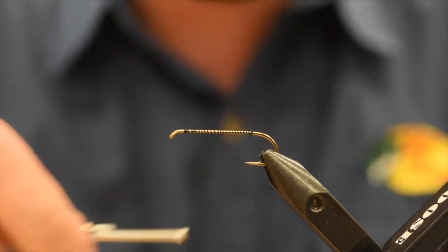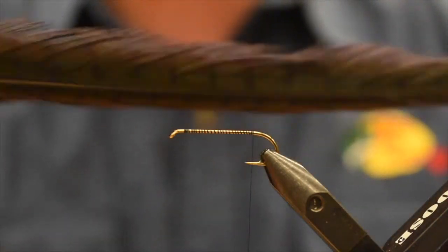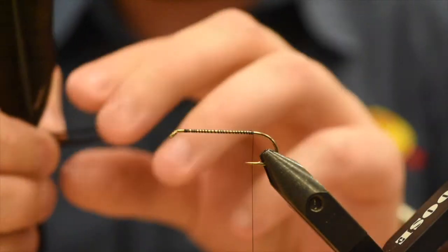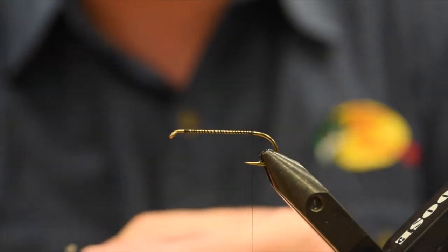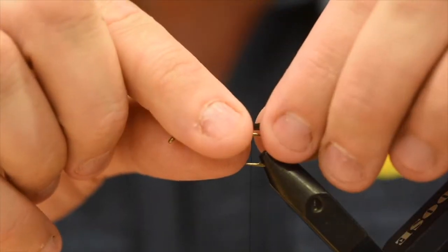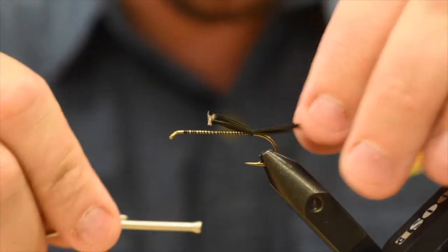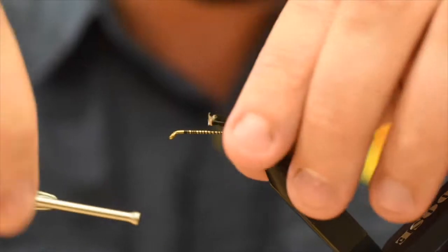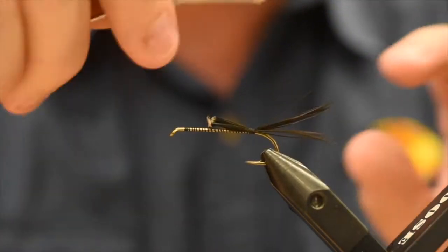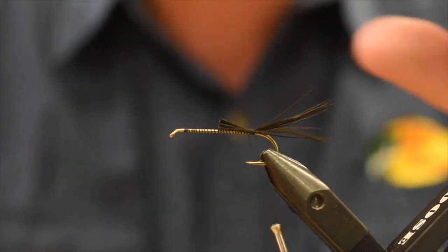I'm just going to take my thread back to about between the hook point and the barb. For the tail, just like Scotty Holmes, I've got some black pheasant tail here. I'm going to take about a good chunk of fibers, maybe 12 or so. I want this to be about the length of the body, you can go a little shorter too. I'm just going to lock that down right on top, take a wrap underneath — this is going to help to splay those tail fibers out a little bit. I'll just back wrap on this a little bit, take these butt ends and trim them off square.